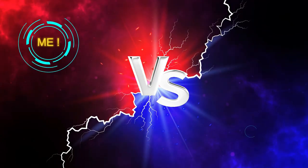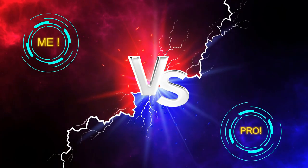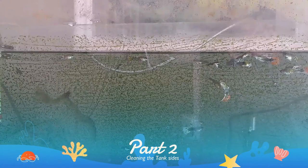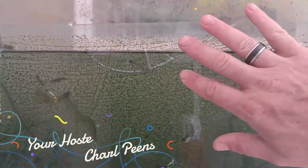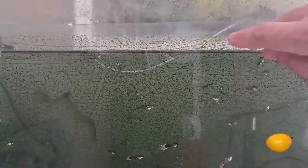Welcome back to Me vs. Pro. Part 2 of cleaning the fish tank. In this video we are going to clean the sides of the tank. As you guys can see, this is my biggest concern — on the tank I have this algae and it is quite deep. I have lots of scratch marks as I was trying to clean this over the last 5 years or so using my method.